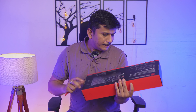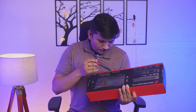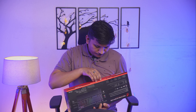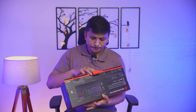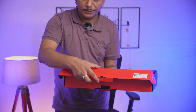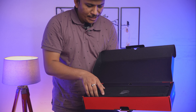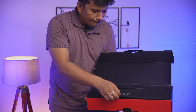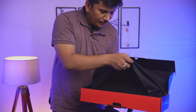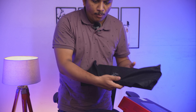So without further ado, let's quickly unbox it. The seal is here on the back and on this side as well. Here we can see the Republic of Gamers branding, and it comes with this nice packaging cloth. Let me lift it off and keep the box aside.